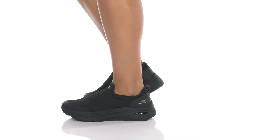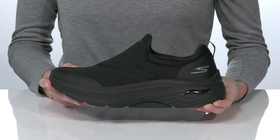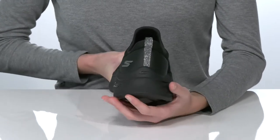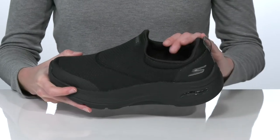If you need a super cushioning and comfortable style, this shoe from Skechers is a great choice for you. They feature the Ultra Go Cushioning Midsole, which is made of a super plush foam to help reduce the stress put on your joints.